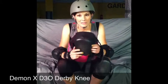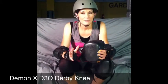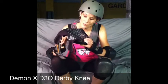Because of the D3O material inside the knee pad, it spreads out that impact and so you don't feel the pain like you normally would with your other knee pads. It also has the Cool Max Gel Liner.